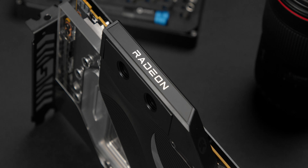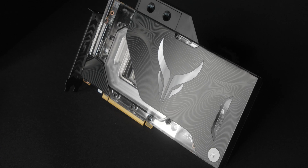The PowerColor Liquid Devil Radeon RX 6900 XT is the most advanced AMD Radeon based graphics card to date. It brings astonishing performance with zero noise emissions at the lowest temperatures, all thanks to the pre-installed, specifically designed, full cover EK water block.